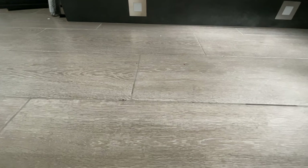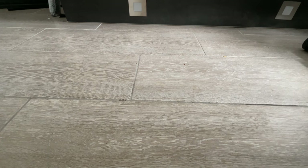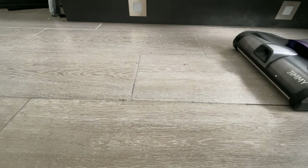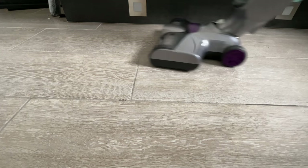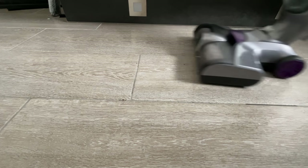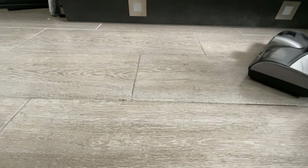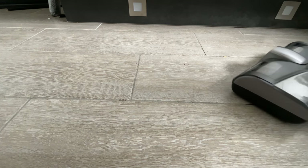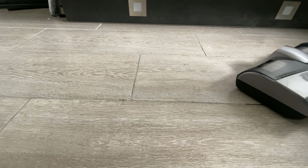C'est une question qui revenait régulièrement avec le S3 : est-ce que c'est un produit efficace pour laver le sol ? Pour laver au quotidien, dès qu'il y a une tâche, oui, c'est plutôt pas mal — ça laisse quelque chose de propre. Néanmoins, lorsque vous avez une tâche incrustée en relief, c'est beaucoup plus compliqué, même si on balance un peu plus d'eau. Il va falloir passer pas mal de temps avant que la trace disparaisse.